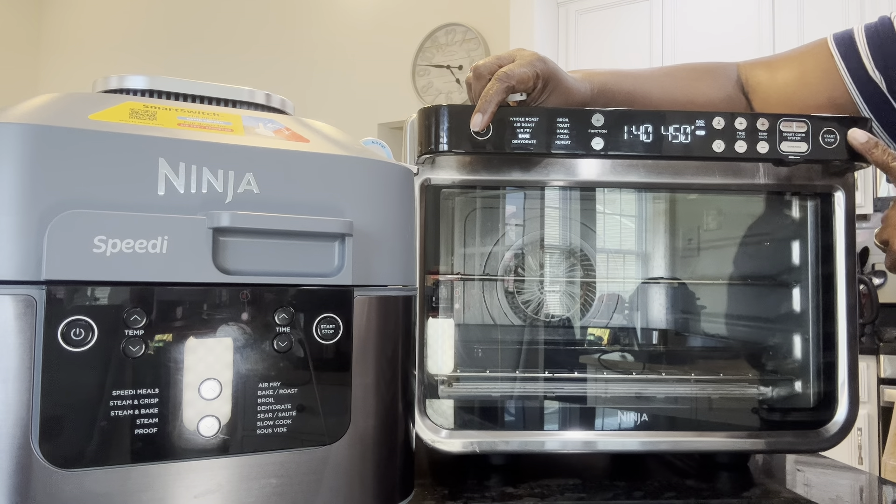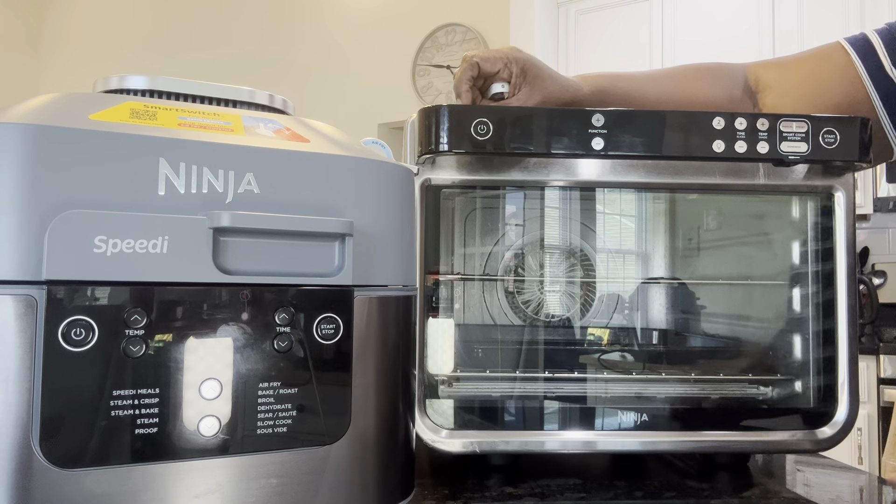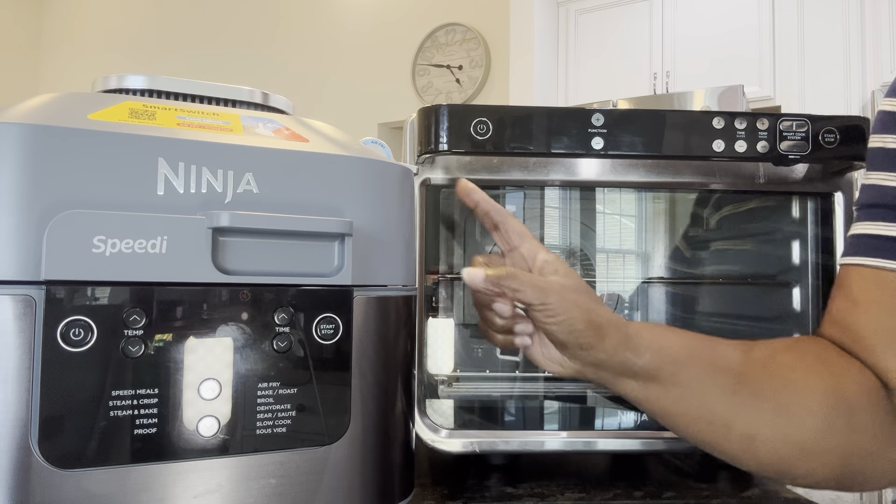You press start if you want right here and then it will come right on. Let me turn her off right now, and I want to go to the Ninja Speedy.